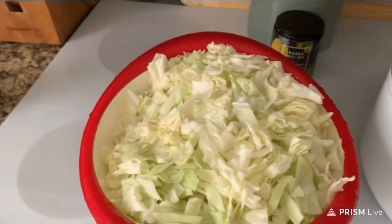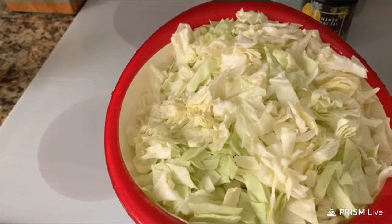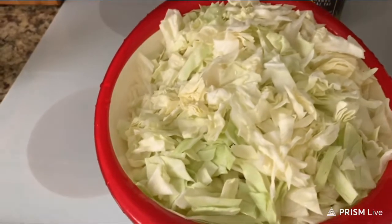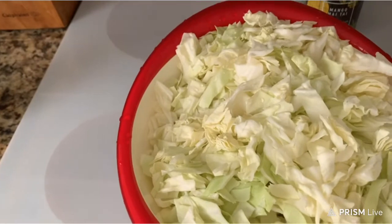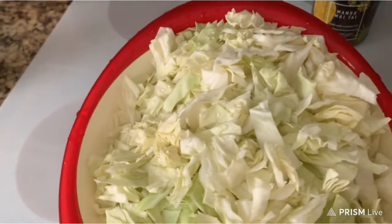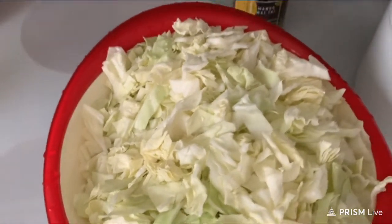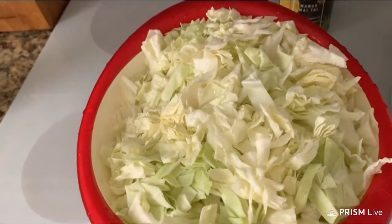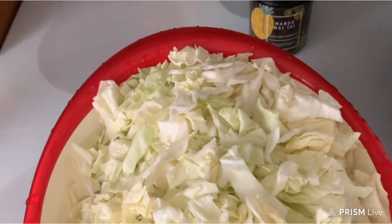Hey guys, this is Angie Blackman coming to you. Today is going to be a different kind of day on a video. So today I'm going to be cooking corned beef and cabbage, pinto beans, and cornbread. And I may do a macaroni and cheese — I don't know, it's just according to what kind of mood I'm in and if my grandson's coming home to eat or not.